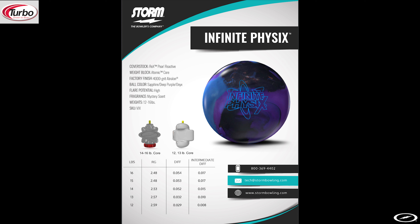The scent on the Infinite Physics is going to be a mystery scent, so each one may smell a little bit different compared to the last one. Mine does smell fantastic and it is a great addition to smell right off the rack.